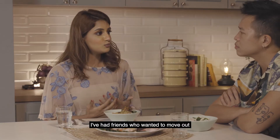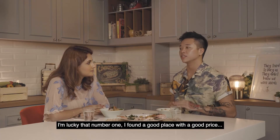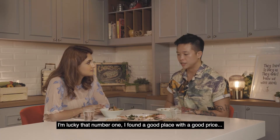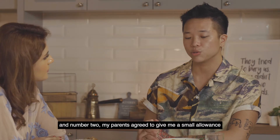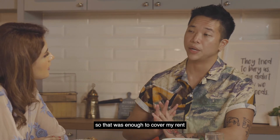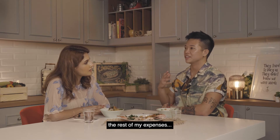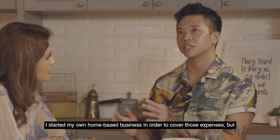I've had friends who wanted to move out but couldn't, because financially they couldn't support themselves. I'm lucky that number one, I found a good place with a good price, and number two, my parents agreed to give me a small allowance — so that was enough to cover my rent. For the rest of my expenses, I started my own home-based business in order to cover those.